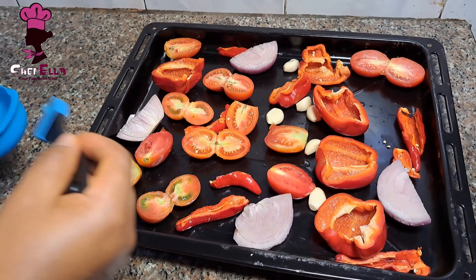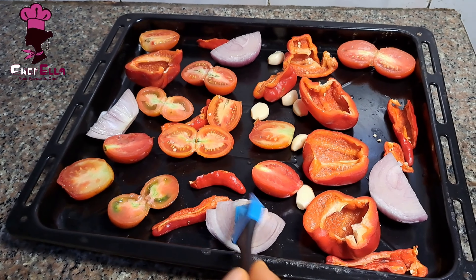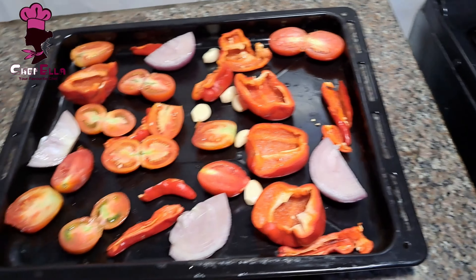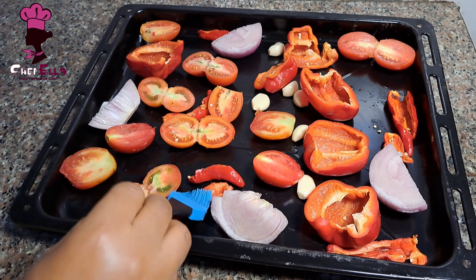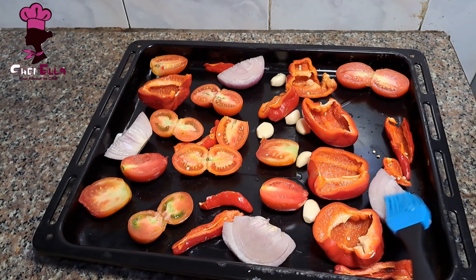What I'm doing now is greasing the surface of the peppers, onions, and everything so that they won't burn. I'm using a brush to rub the oil on the peppers and other ingredients. You can also use a spray bottle to achieve the same thing.